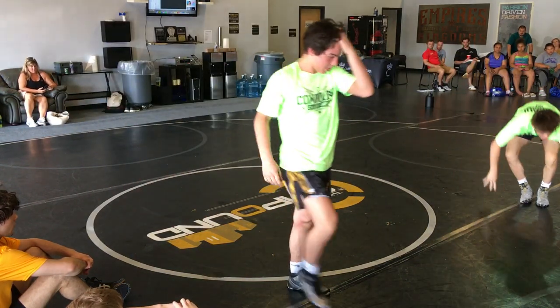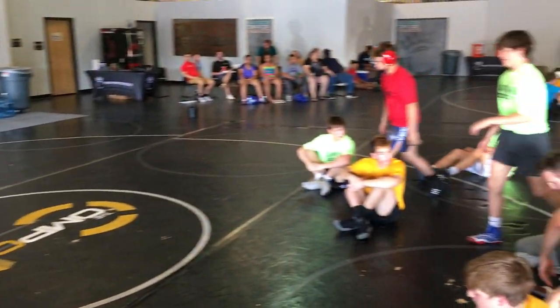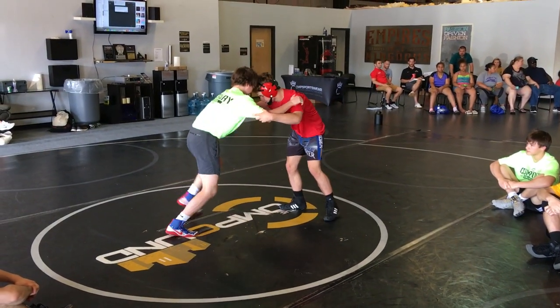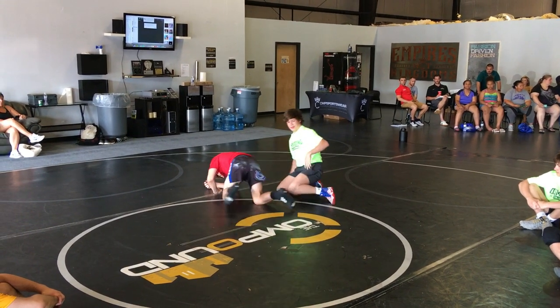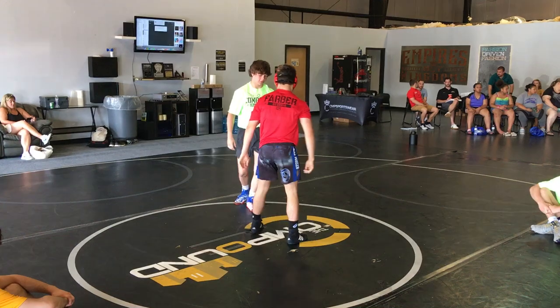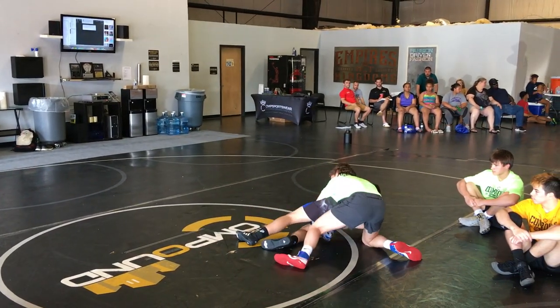It's fine. Next guy. Go ahead, push. Watch this one, guys. That's it. Down, extend. Down, extend. Down, extend. Down, around, extend. Ball up that ankle. One more time. Nice. Nice. Really good.